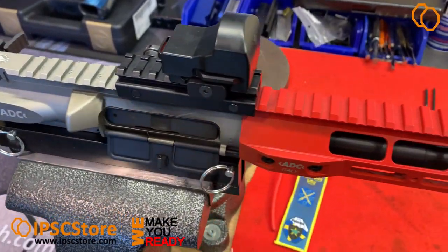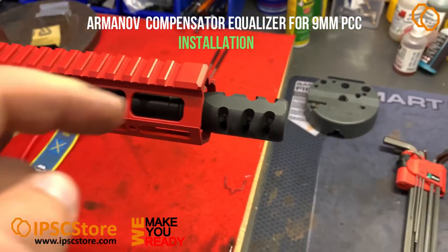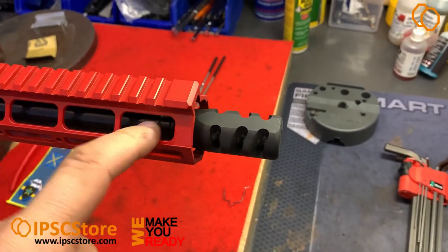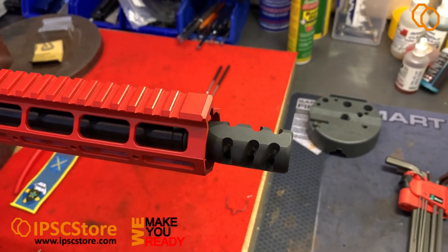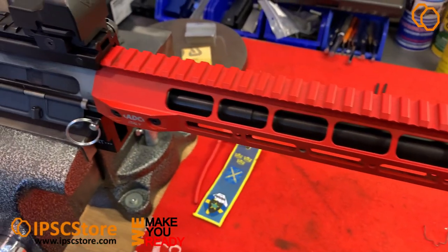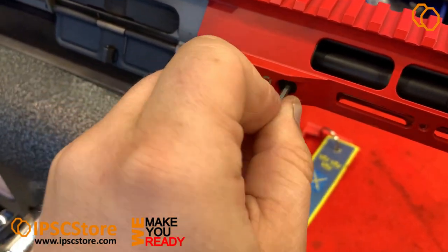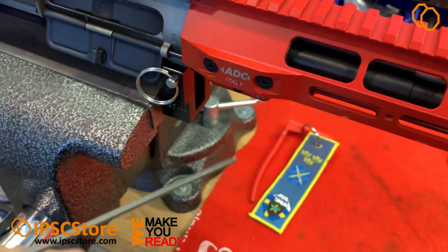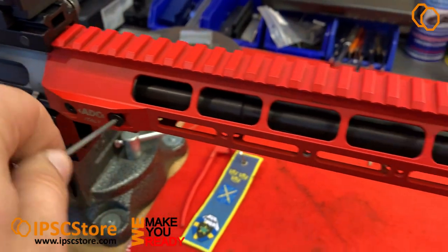This is the ADC PCC rifle in caliber 9x19. We will remove today the factory compensator to check the thread size and install another one. For better and easier access to the compensator, we are removing the handguard.